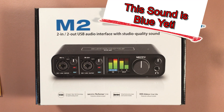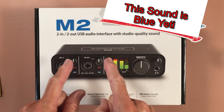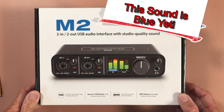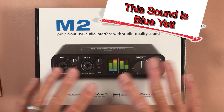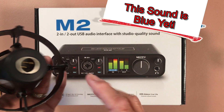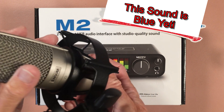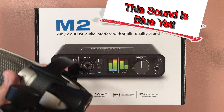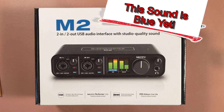Hey everybody and welcome to another video by the Peppy Techie. Today I just got this M2 2-in 2-out USB interface from Motu, and this is highly recommended all over the internet. I've had for many years beautiful dynamic condenser microphones, and now that I'm doing YouTube videos I was really getting tired of the way this USB Blue Yeti sounds — you're hearing it right now.